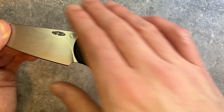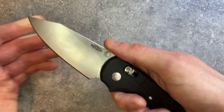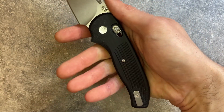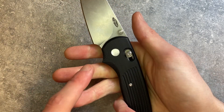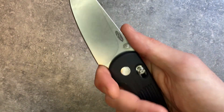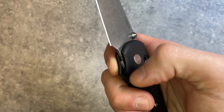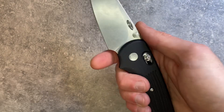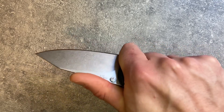Ergonomically, the knife is quite neutral. You've got a big sweep across the back where your palm just rides along easily. There's no thumb ramp, so your thumb slides right onto the top of the blade. A little bit of a hump on the bottom — pretty neutral in general. The handle narrows toward the back, which makes it very easy and natural to grip. There's a great 50/50 choil — half on the blade, half on the handle — giving you plenty of space for your finger, and it's just a very comfortable choil to use.